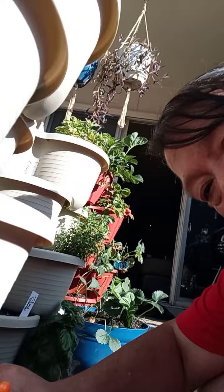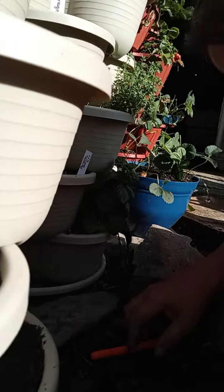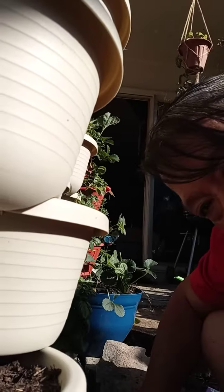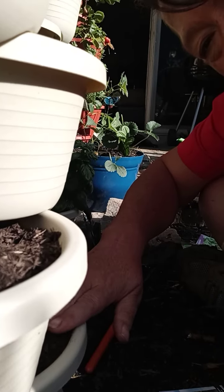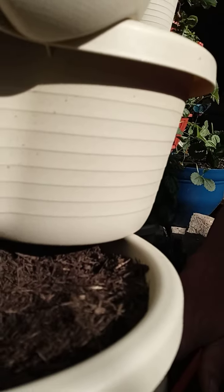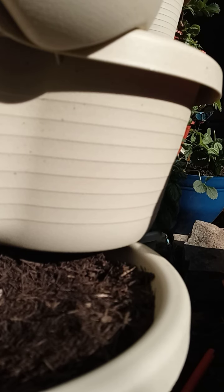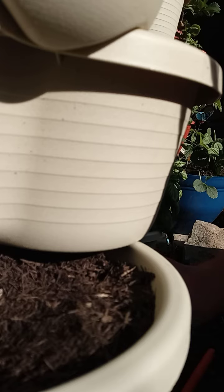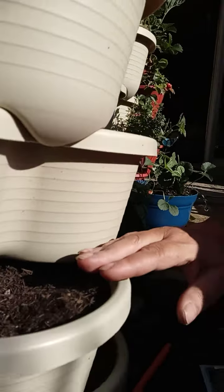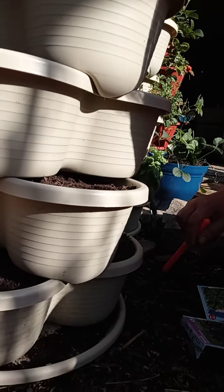I'm not sure if you can see this right here. I just made a little hole. This is not going to be easy, is it? And we're just going to put a couple. So this is regular Genovese basil, which is what most people plant. Oh man, I only have three seeds left, so I'll have to get more of that.